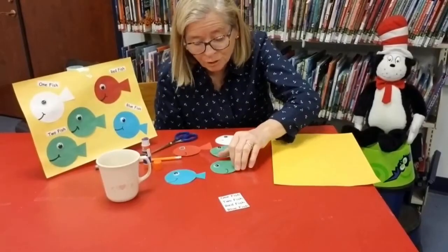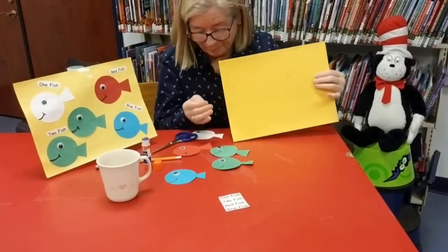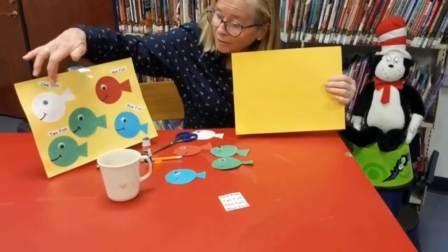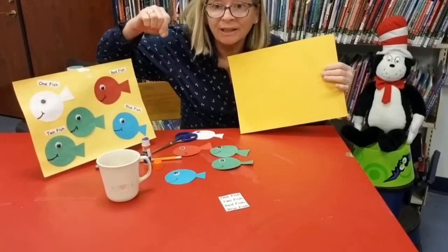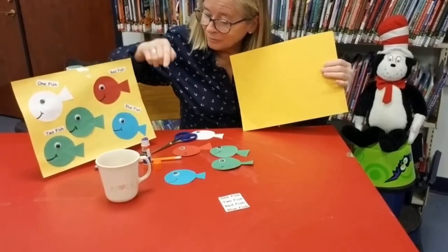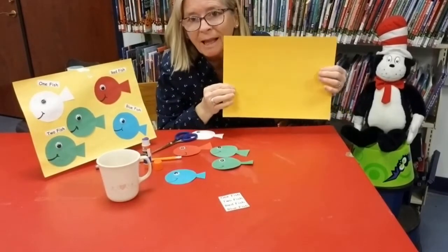Now that all of my fish are put together, I'm going to assemble them onto my yellow paper. I'm going to put the white fish over here with the two green underneath, the red over here, and the blue at the bottom. You can certainly put yours any place you like.